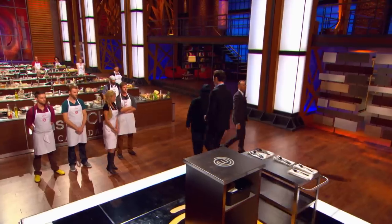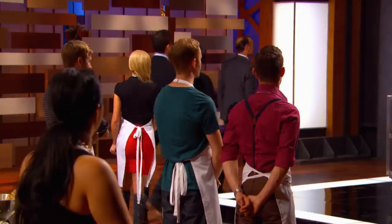For winning today's mystery box challenge, you get to join us in the MasterChef Pantry. Follow us. A lot of people underestimated me when I came into this. I think I'm really showing the other home cooks I have what it takes, and I'm here to win it.